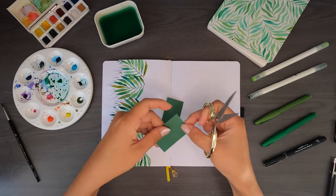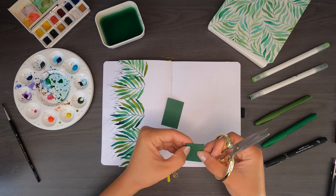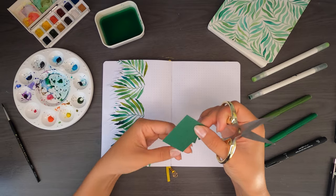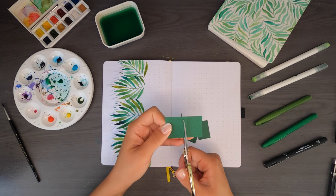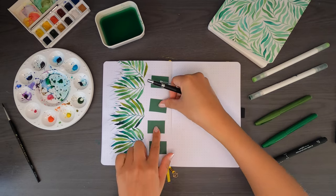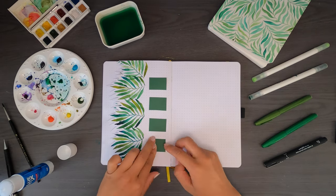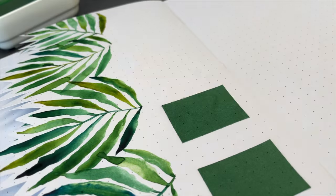I wasn't the biggest fan of the quality of the die-cut stickers, but that was such a small part of the box and they do make a cute addition to my long-form journal. Everything else in the box was honestly so amazing — I don't understand how it's still available. Also, while I am an Archer and Olive ambassador and affiliate, I'm not paid to talk about that specific box, so this is coming from a very special place in my heart. You can get 10% off using code VERO10 — link in the description below.